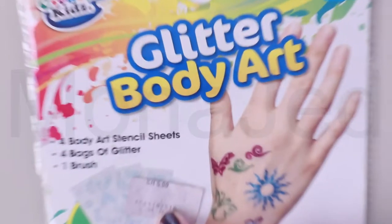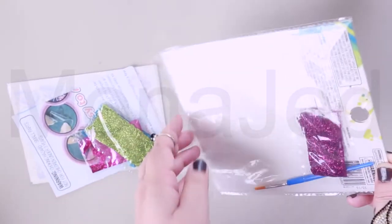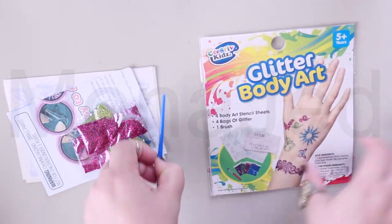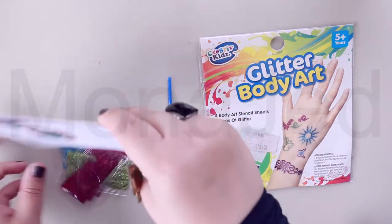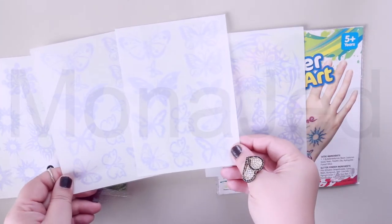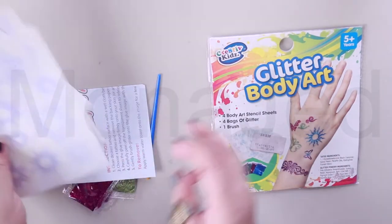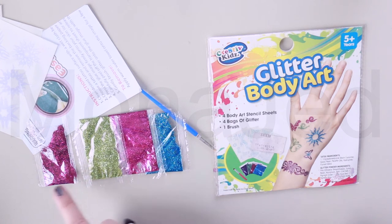It's only 5 riyals. Let's take out everything that's in it. So there should be 4 body art stencil sheets — here they are: 1, 2, 3, 4. And 4 bags of glitter. Here are the 4 bags: we have blue, pink, green, and purple.